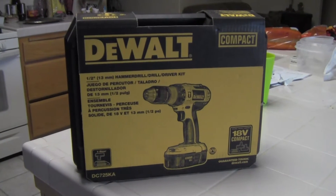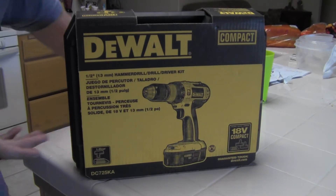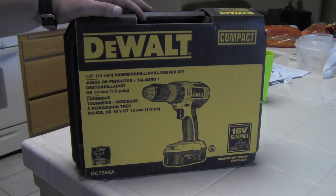As the title might suggest, this is going to be an unboxing and general overview of this DeWalt drill here.